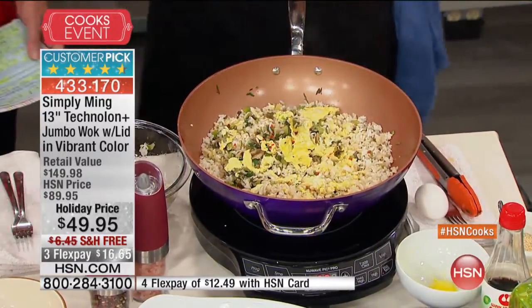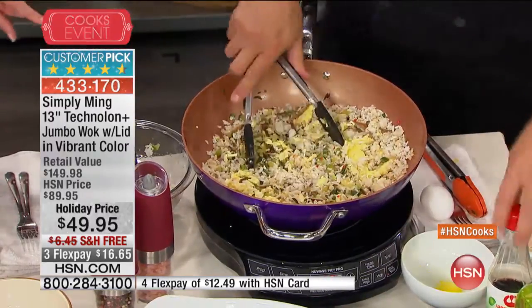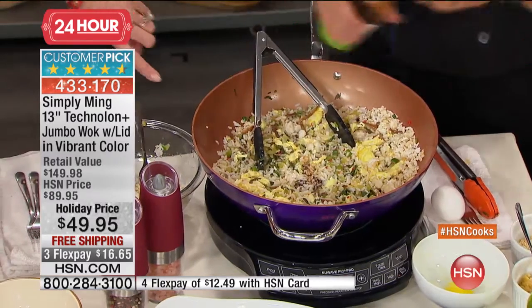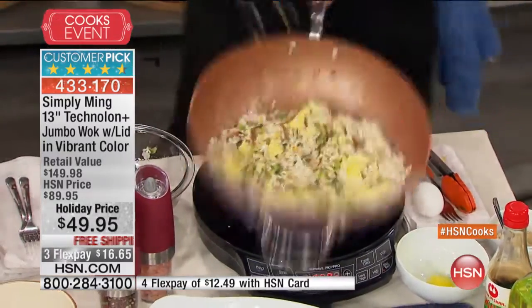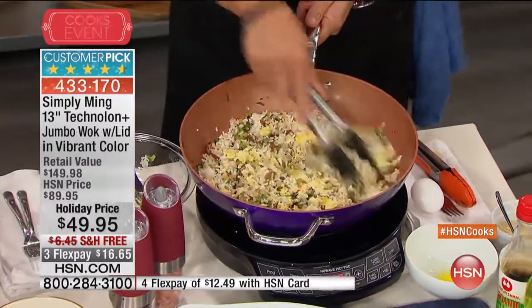If you have a nice wok like this, it's so much easier to flip your food. And what's great - if you look at the wok, you have aluminum construction here. We have heating throughout the entire wok, so you really don't have any wasted cooking space at all.